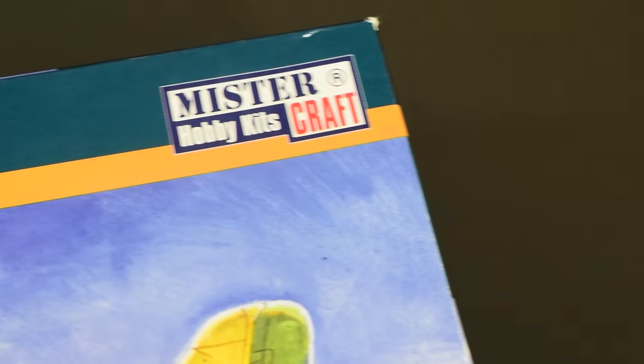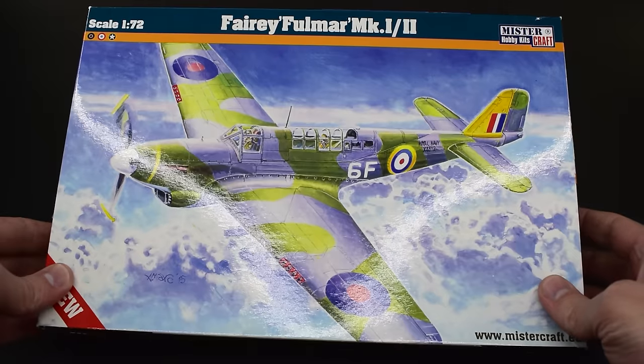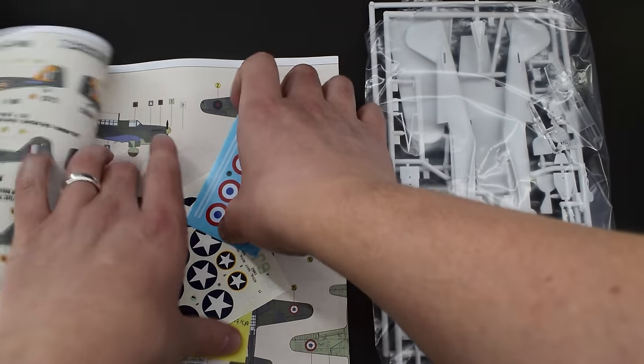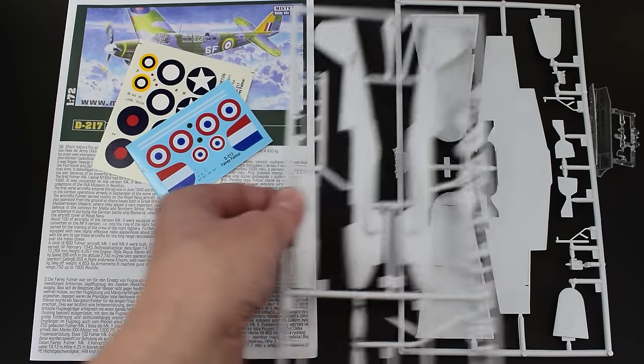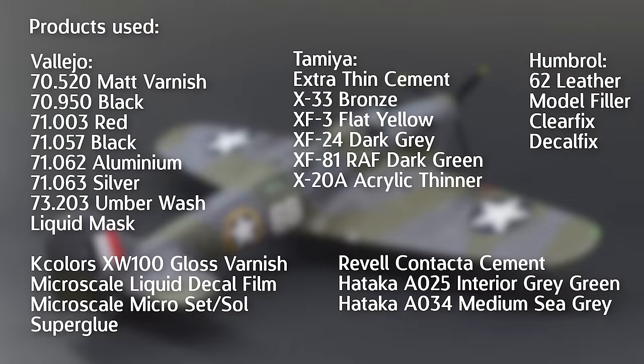This video will focus on what the build of this model is like, so for a more detailed look at the sprues and other contents of the box, take a look at the unboxing I've already made on that topic. I'll pop a list of the products I used during this build on the screen now, to give you an idea of the kinds of paints you might need. Before I get into the build though, please remember that model construction can be hazardous due to the use of sharp tools and toxic paints and chemicals.